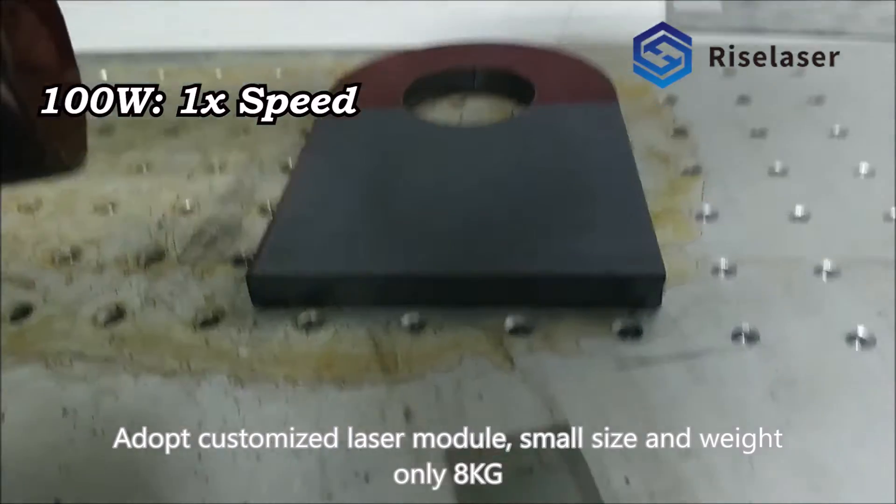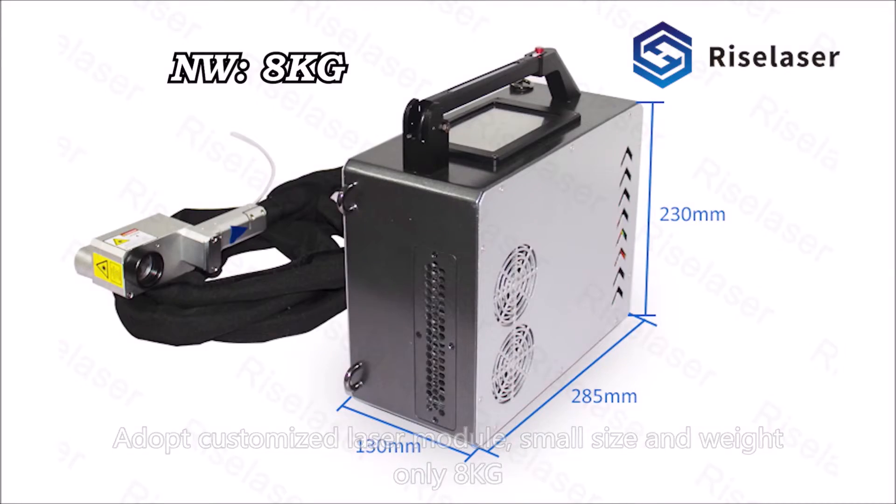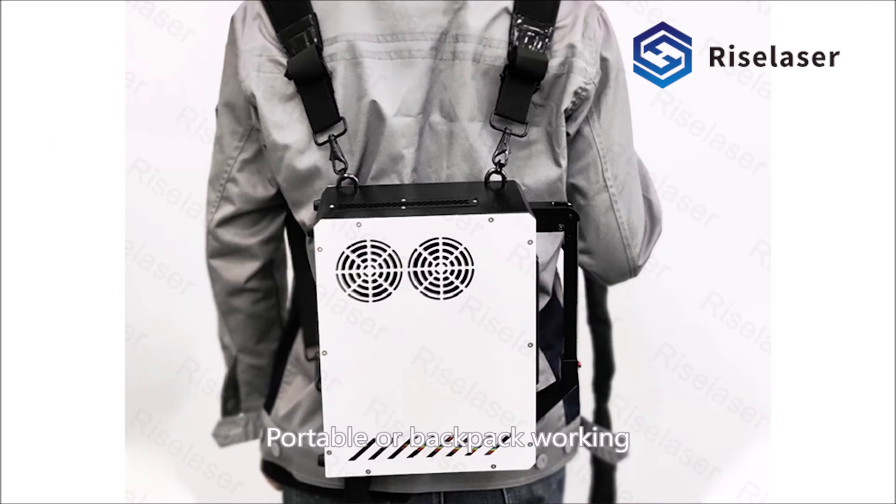Adopting a customized laser module with small size and weight of only 8 kilograms, it supports both portable and backpack working modes.